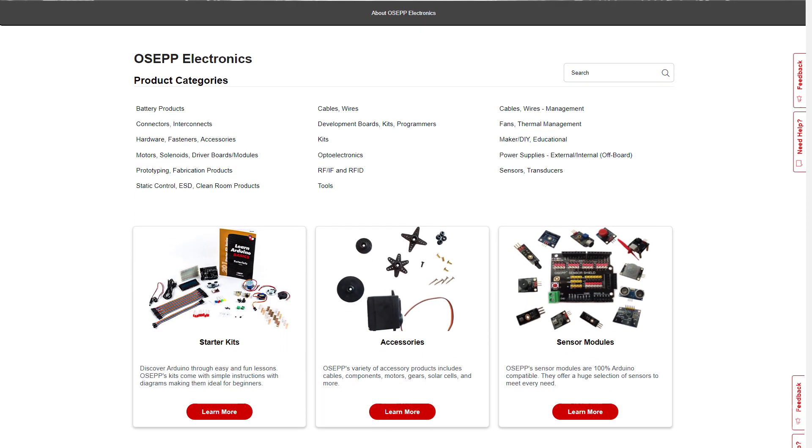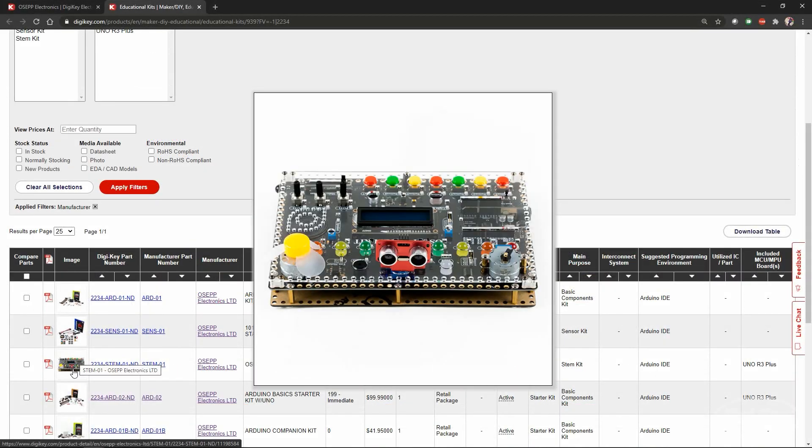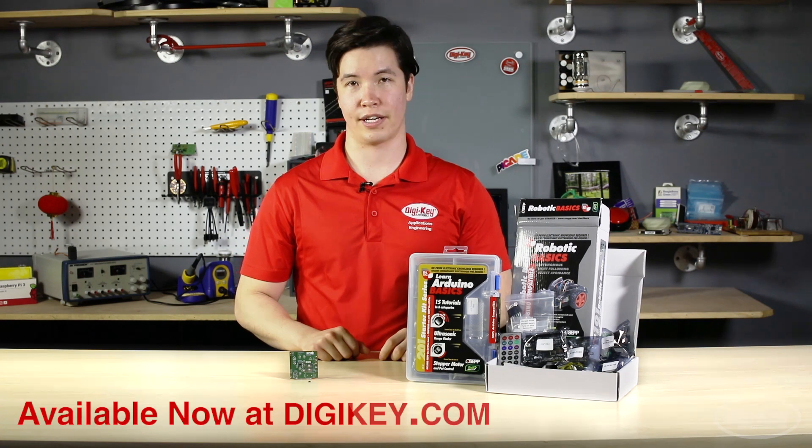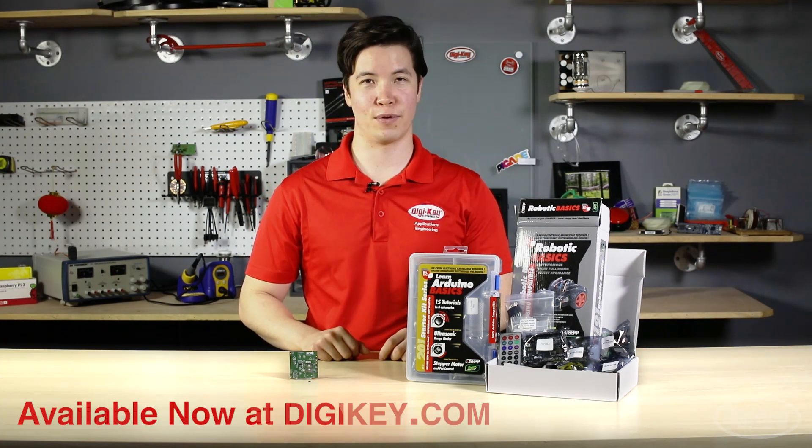OSEP has a large variety of kits, assorted components, and tools to help makers of any age learn a new skill. You can find these products and many more in stock at digikey.com. That's it for this episode of New Product Discoveries. Thank you for watching.